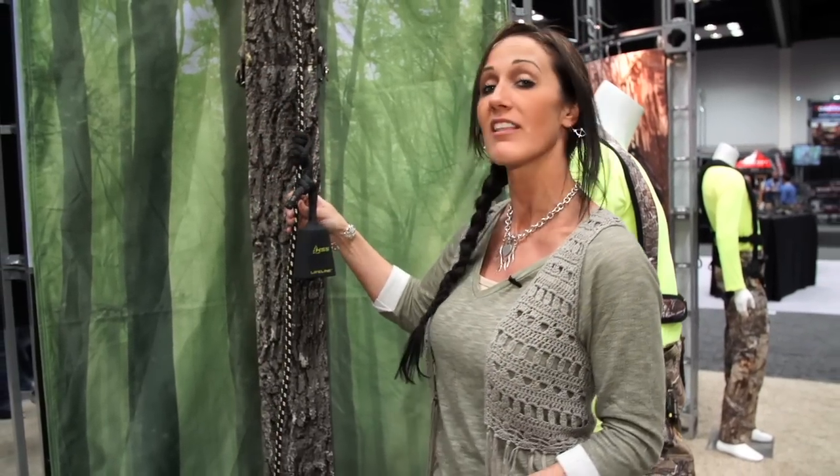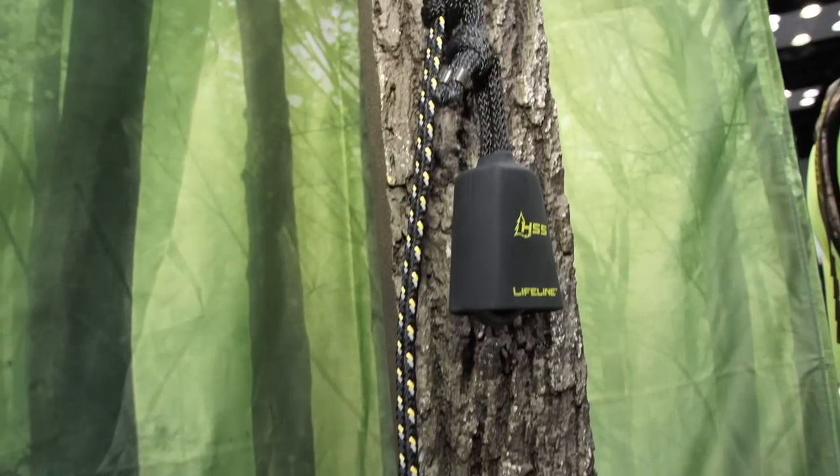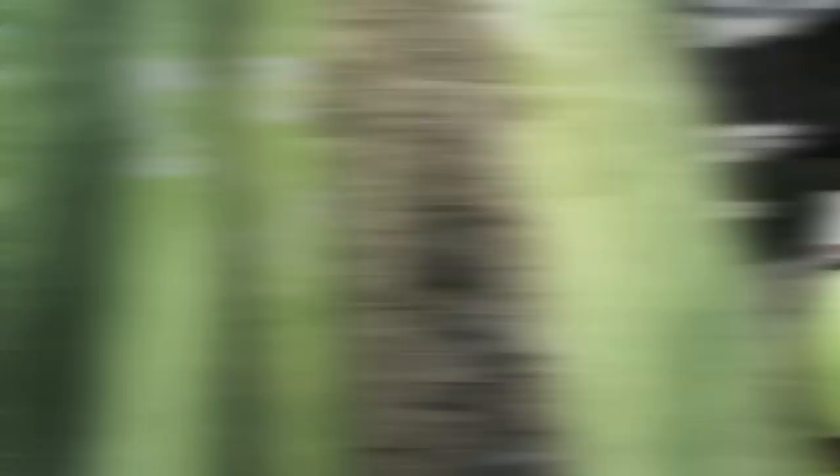One of the things that you can do to prevent it from happening is install a lifeline on all your stands. I've used lifelines in the past, but for 2015 Hunter Safety Systems has come out with a brand new one — totally redesigned.